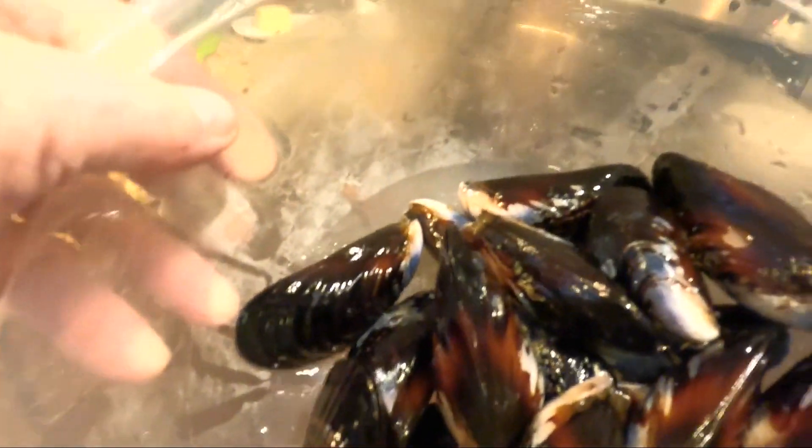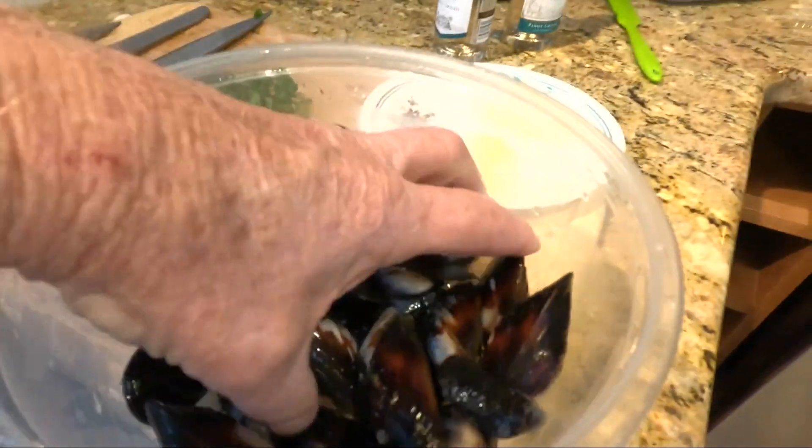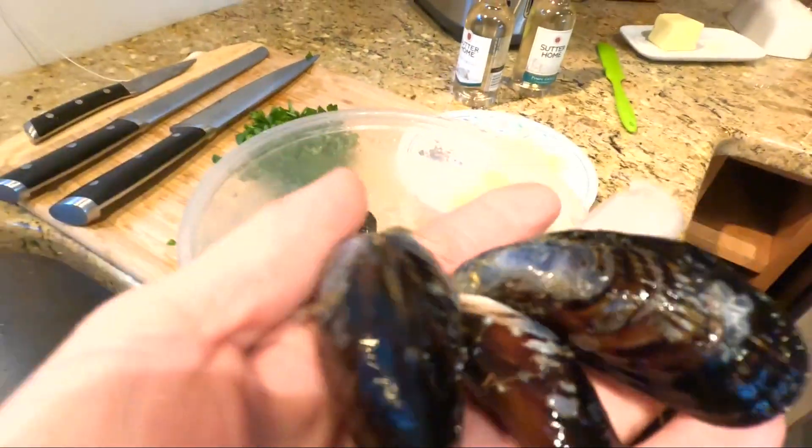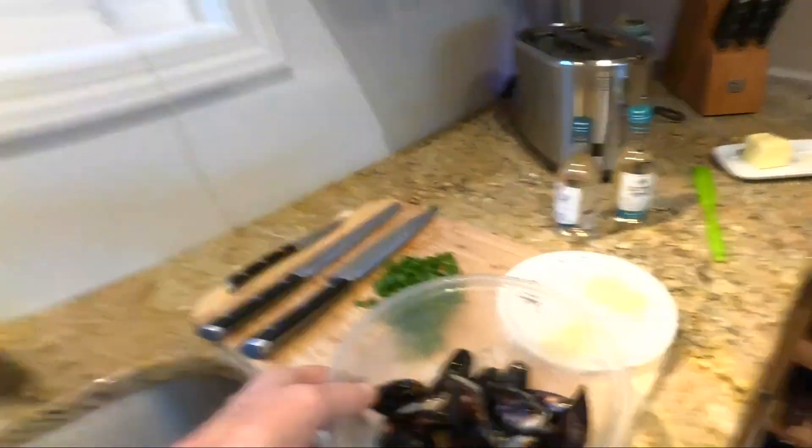Hey guys, welcome back. It's the next day and we cleaned the mussels. As you can see, we took all the hair off and all the barnacles off. There are a couple of little pieces of hair still, but it really doesn't hurt anything. They're nice and clean and cold. We kept them in the refrigerator overnight in salt water, and that's pretty important that you do that — if you put them in fresh water, it'll just kill them.